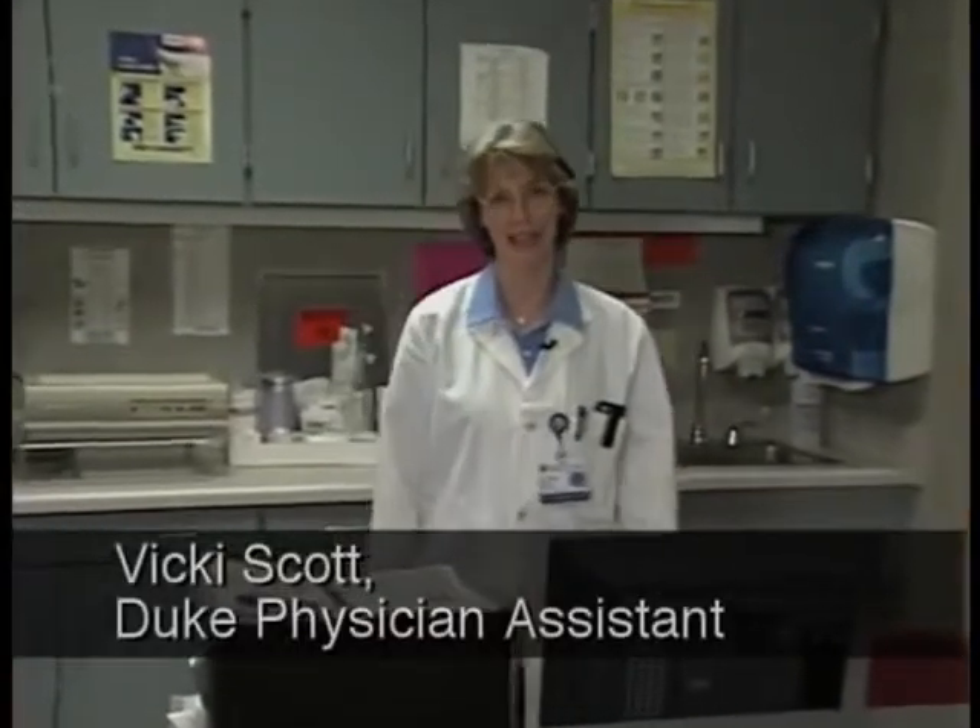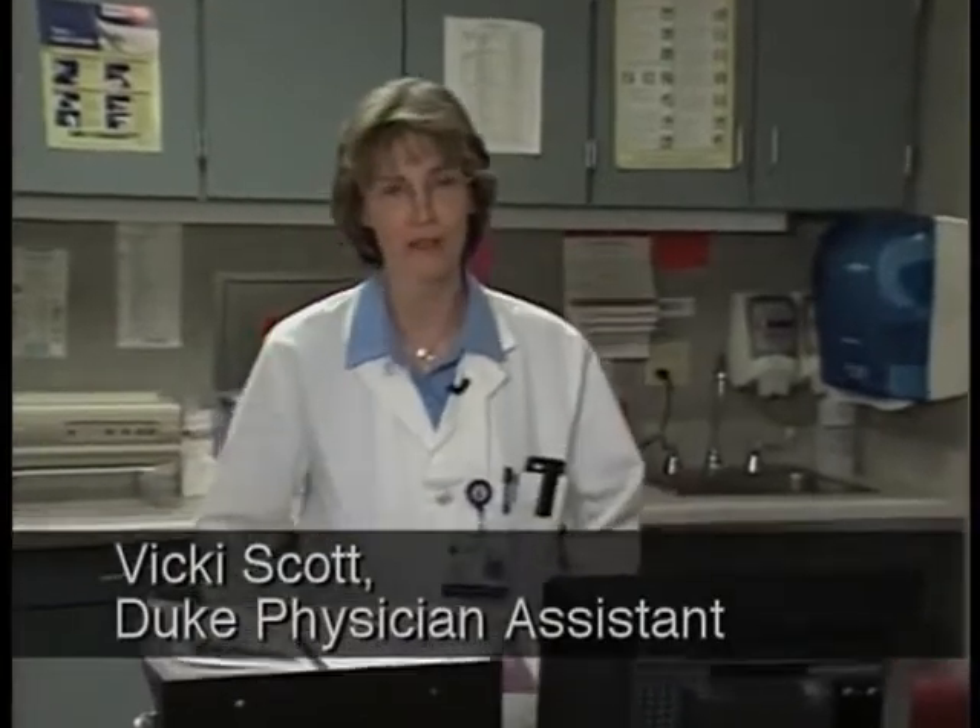Hello, my name is Vicki Scott. I've been a physician assistant for 22 years. Today I'm going to be demonstrating a complete physical exam for you. In your physical diagnosis course, you'll be learning each of the components of the physical exam you see on this video. At the end of the course, you're going to be expected to demonstrate your skills for your instructor. We hope that this video will provide you with an overview and introduction to the skills that you'll be learning over the next several months.